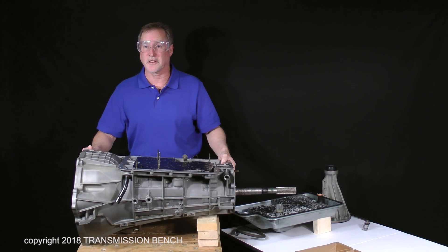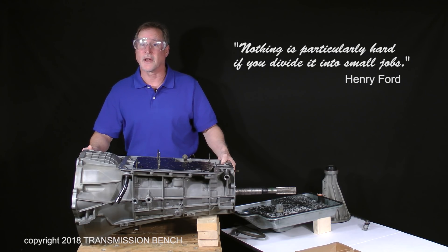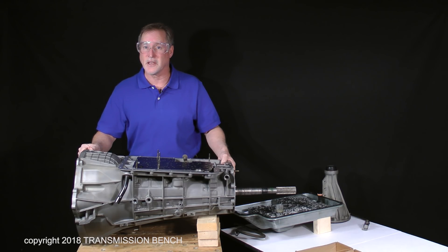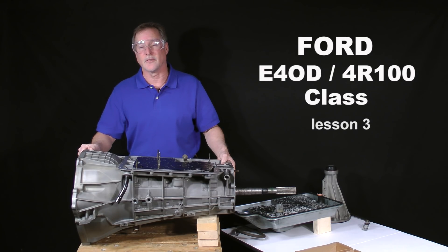Nothing is particularly hard if you divide it into small jobs. What a timeless and inspirational statement. I think Mr. Ford would appreciate our approach to rebuilding this transmission. What could seem like an overwhelming project is really only a series of short, easy-to-follow lessons. Welcome back to class. This is Ford E4OD 4R100 Class Lesson 3.